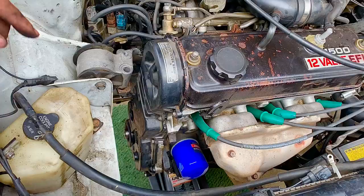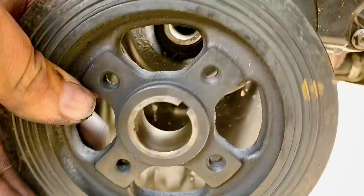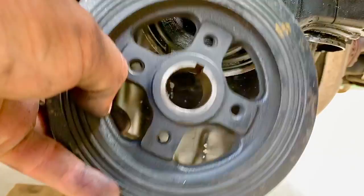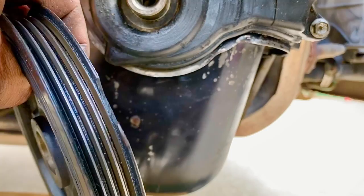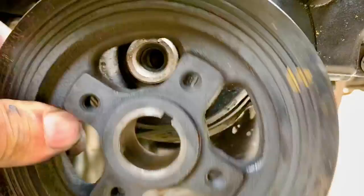When reinstalling the main crankshaft pulley, note there's a key guide: the longer side of the key faces inward and the shorter side faces outward. Also note that this particular pulley is damaged — it's been broken since we got the car and could damage the belt, so it needs to be replaced in the future. Apply oil around it so it slides on smoothly, then reinstall and tighten the bolt.